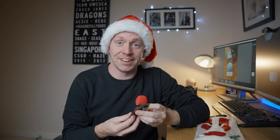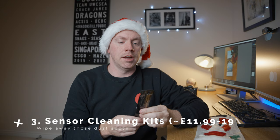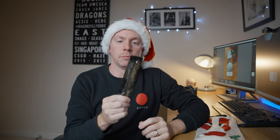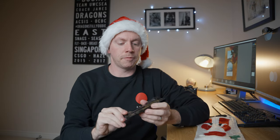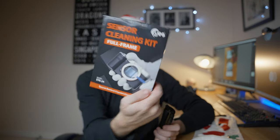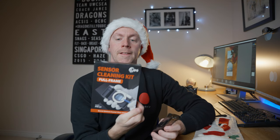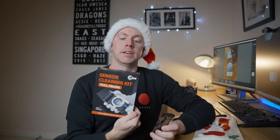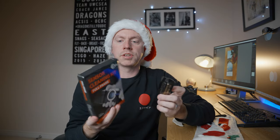Item number three is sensor cleaning kits. With the item links you need to buy them specific to the sensor on your camera. This one here is a full-frame cleaning swab or cleaning kit — not sponsored but UES are awesome. Make sure you buy the cleaning kit specific to your camera whether it is APS-C, full frame, or micro four thirds — just make sure you get the right kit.